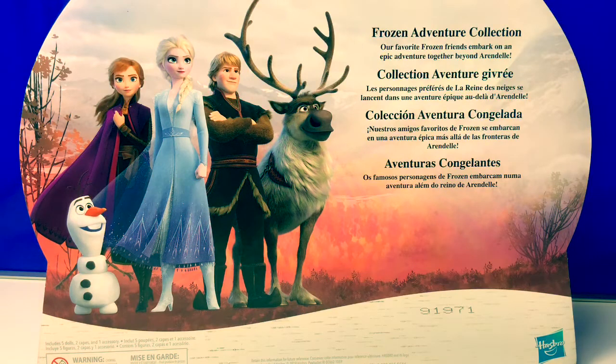Our favorite Frozen friends embark on an epic adventure together beyond Arendelle. En español, Colección Aventura Congelada. Nuestros amigos favoritos de Frozen se embarcan en una aventura épica más allá de las fronteras de Arendelle. How exciting!